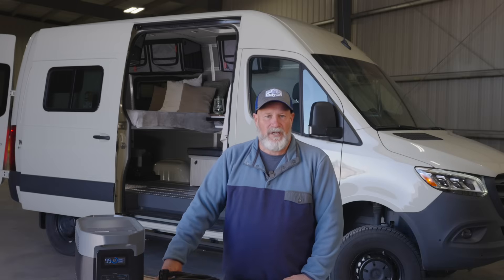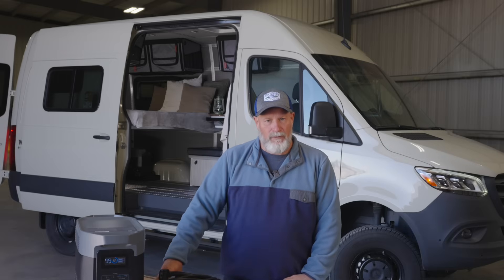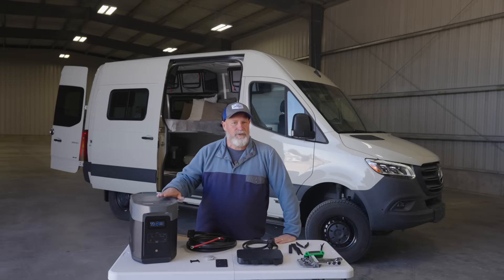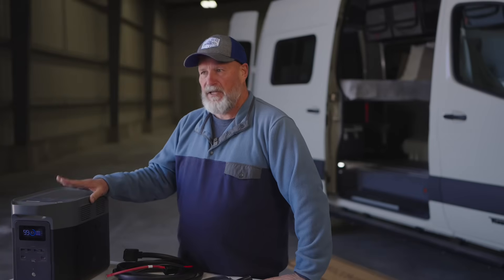My name is Dano. I'm a certified RV tech and I work for Anywhere RV Repair and Inspection. Today we're going to be installing an alternator charger that enables you to charge your EcoFlow devices at 800 watts while you're driving down the road.